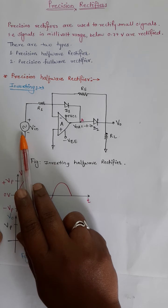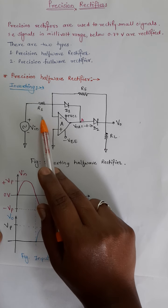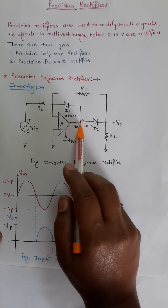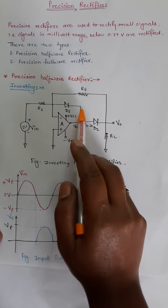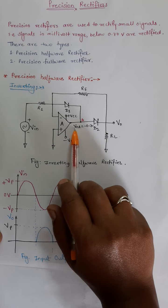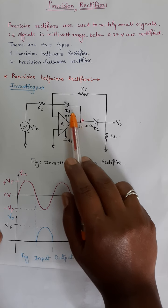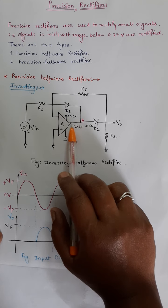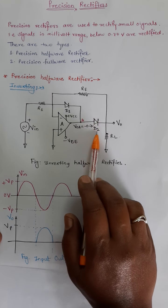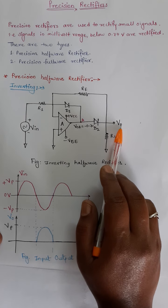Initially, when we consider the positive half cycle as input — since this is the inverting configuration — for the positive half cycle input, the output is negative. So at point A the output is negative, and this is sufficiently large enough to make diode D1 forward biased. Whenever the voltage at this point is negative for the positive half cycle, diode D1 is in forward bias, it conducts, and closes the feedback path. There is no current or voltage flowing through the feedback resistor RF, and this negative voltage puts diode D2 in reverse bias. So the output voltage available is 0.